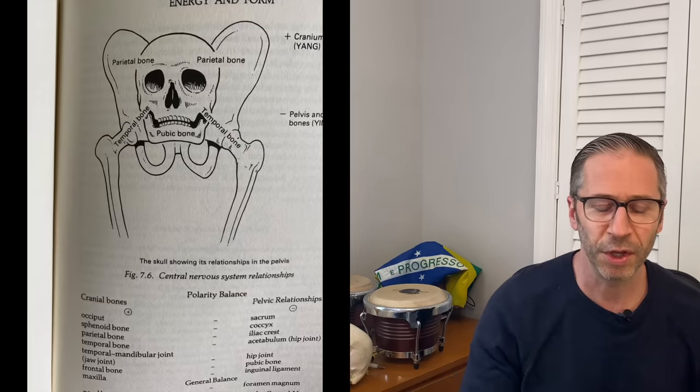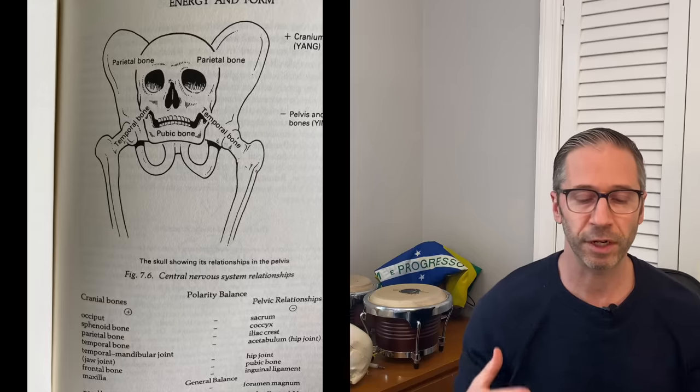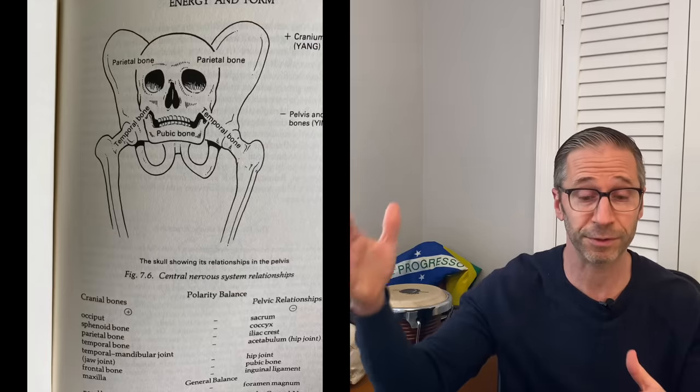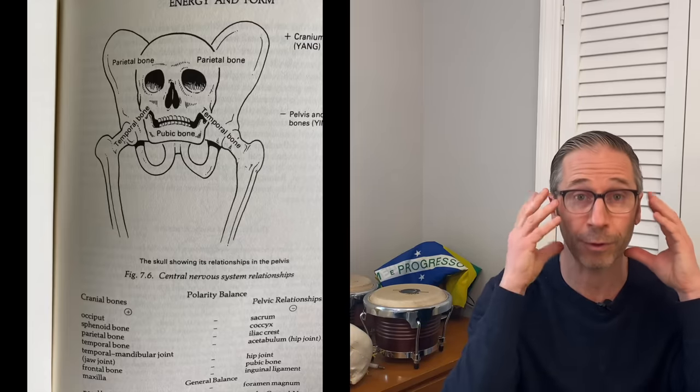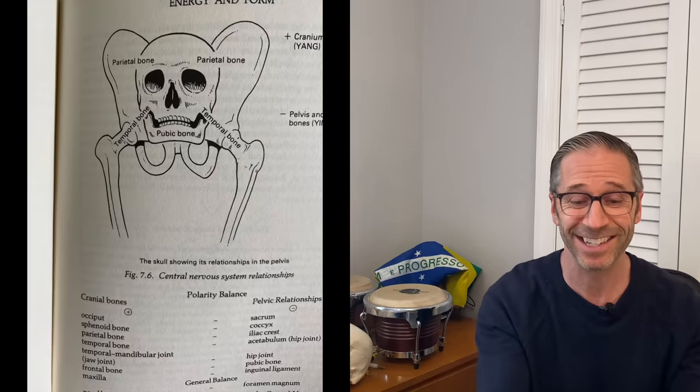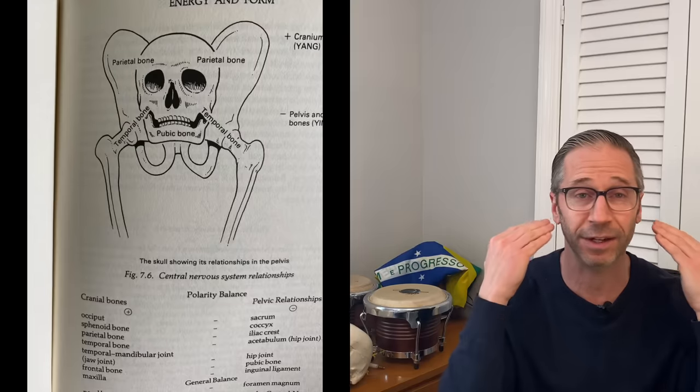She probably needs implants to replace that left molar to give her balanced sense, otherwise she'll never stay out of that pattern — the moment she taps her teeth together without chewing, she goes right back. I found this diagram in a polarity book based on cranial sacral therapy and osteopathic medicine. Osteopaths make the comparison between how the cranium moves — specifically the temporal bones of the TMJ — and the pelvis. They're connected from head to toe.